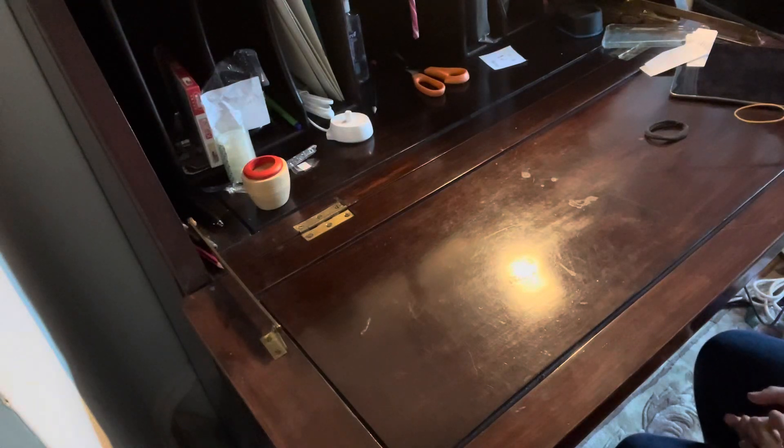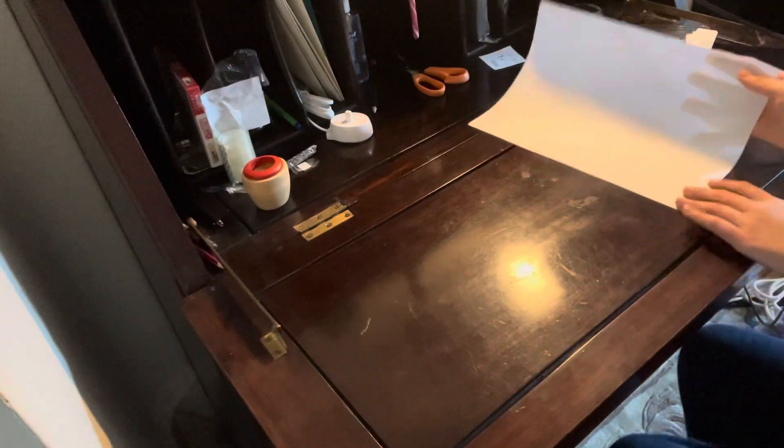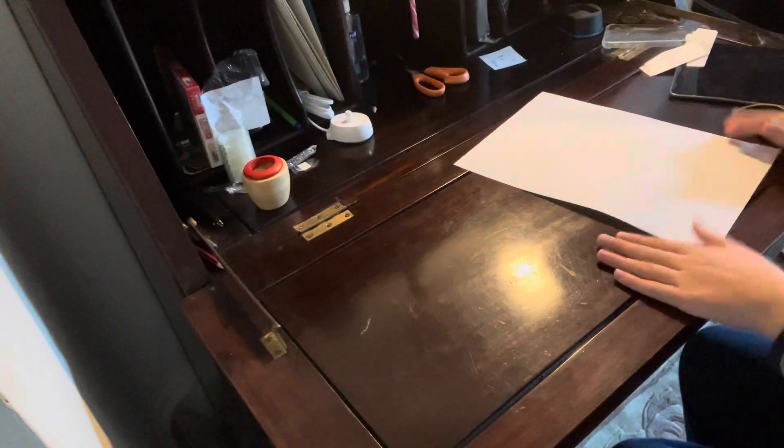Hi, I'm going to show you how to make a paper airplane. Basically what you need is a piece of A4 paper, so you need this bit, so this.